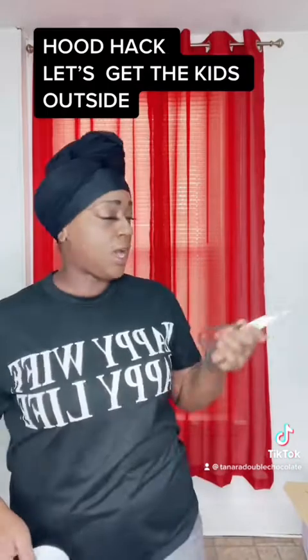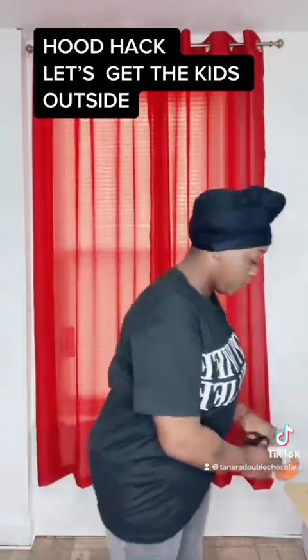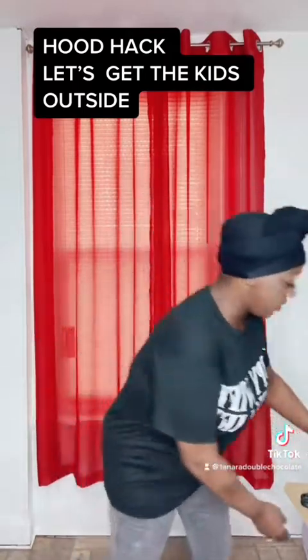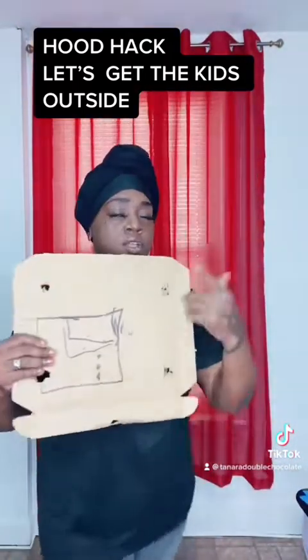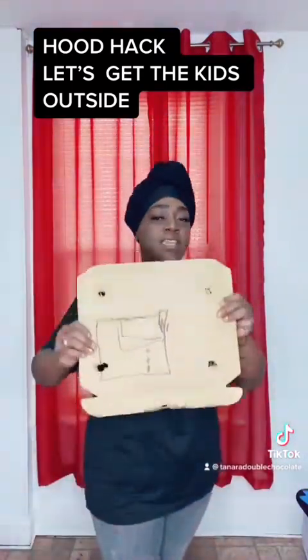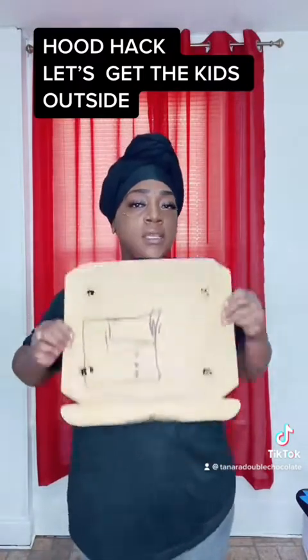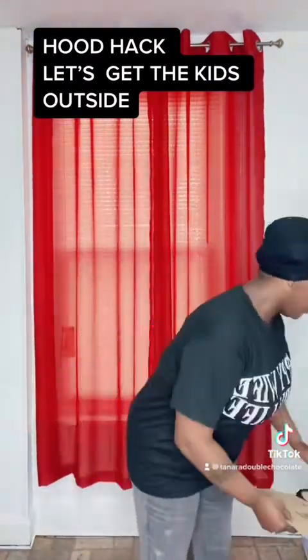Get yourself some scissors. If you ain't got no scissors, you should use your fists to punch through what I'm going to tell you to do. Now you need yourself a piece of cardboard — I don't care if it's used like mine. Take the knife or your fist and punch four holes in there like that. Make it about the size of the child's body.